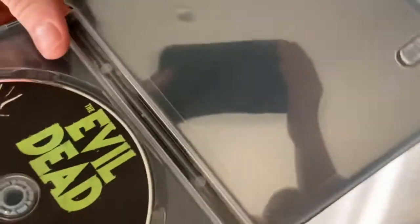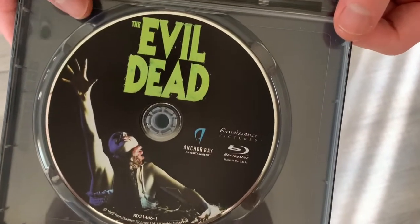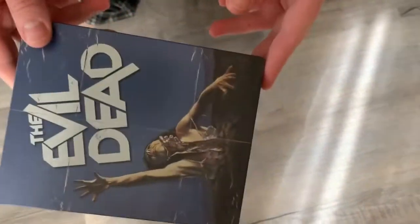So I'm going to open it up now. No inserts whatsoever. There's the Evil Dead — one disc. It's an Anchor Bay release. Nothing here. The case art looks cool, the back of it looks alright.